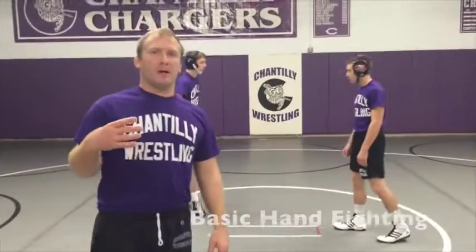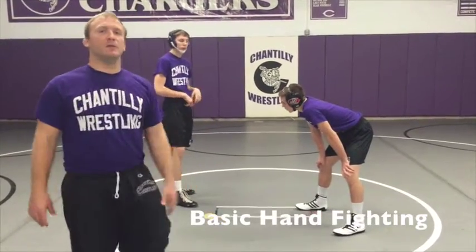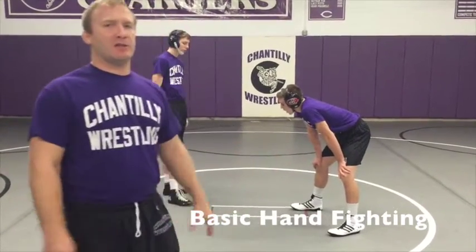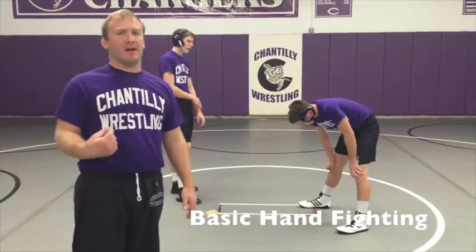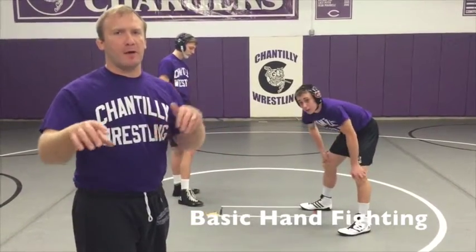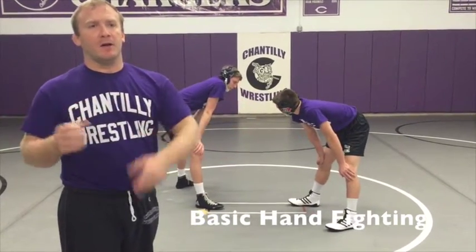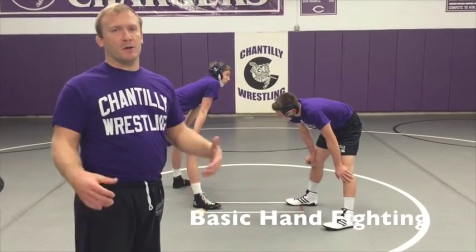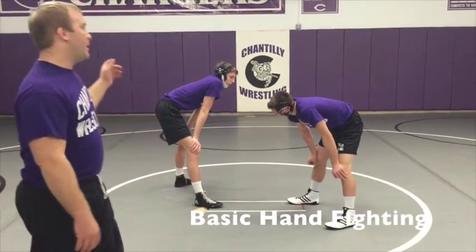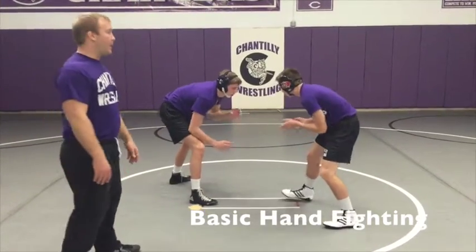So now we're going to do a couple drills with hand fighting. The first scenario is Man A is going to be the one hand fighting. Man B is just going to be a good partner — tying up, staying in a good position, keeping his head up. Man A is basically just working his positions, working his tie-ups, going to multiple different hand fighting situations, tie-ups, and setups. Man A is going to be hand fighting here; Man B is just being a good partner. And go.